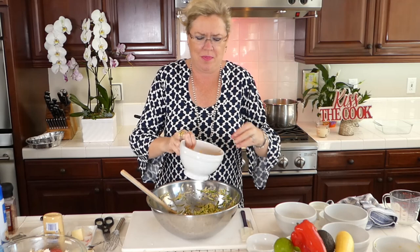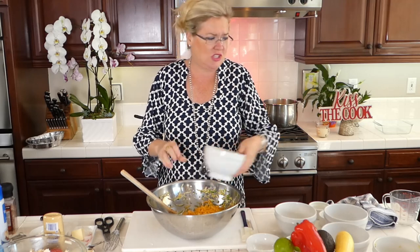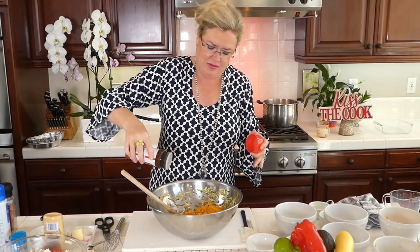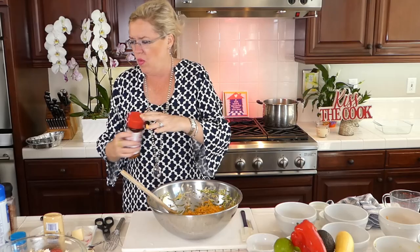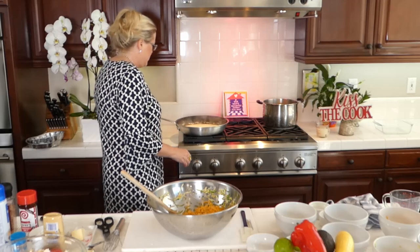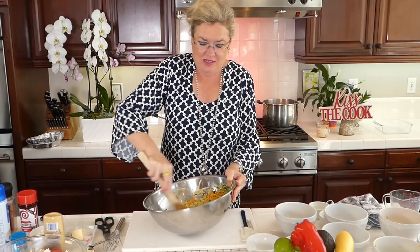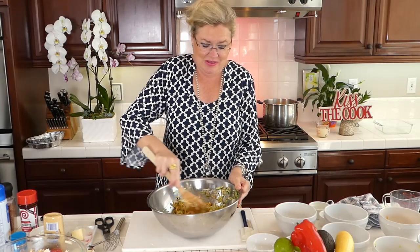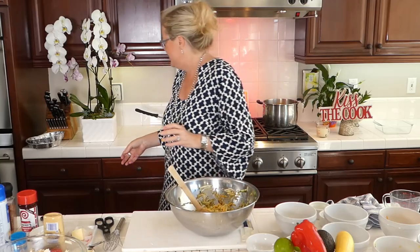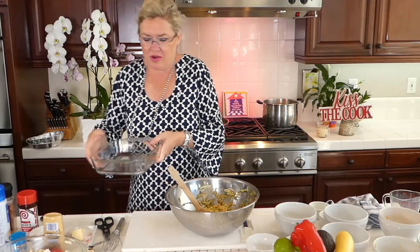I'm going to put about a cup of extra sharp cheddar cheese, or whatever cheese you have on hand — that's why this is such a great side dish. You could also put bacon, herbs, whatever you have. I'm adding a tablespoon of seasoned pepper and about a teaspoon of seasoned salt, because zucchini is very watery and it needs something to give it some flavor. I'm going to put this in a greased baking dish.